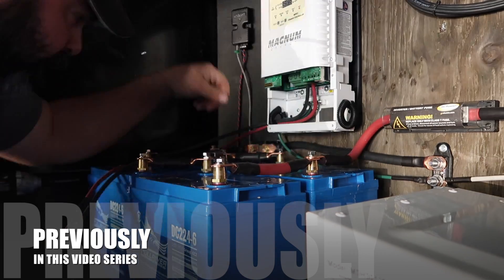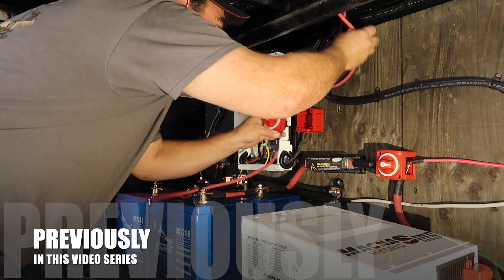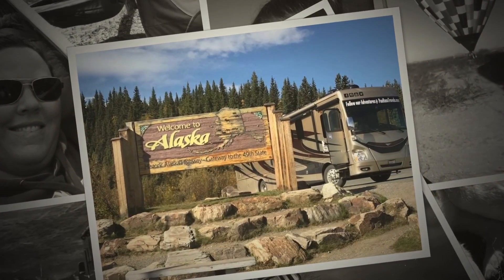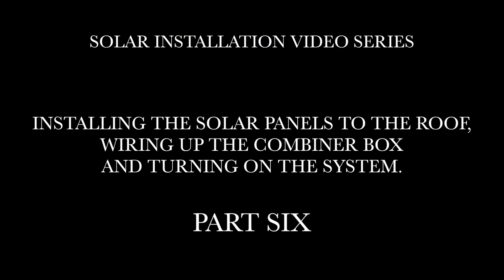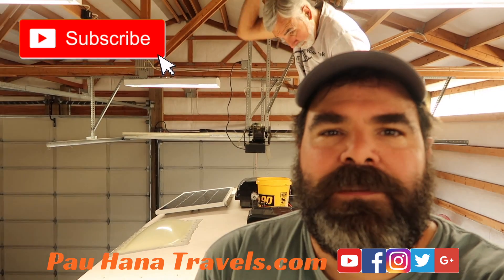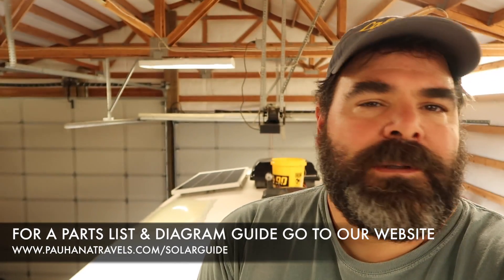Today's the day we get ready for Dad's solar install. Stay tuned and see how we do it. It's Pow Hana Travels — here we go. Good morning from the top of the fifth wheel. Today we're going to wire the panels in and also secure them down to the roof.